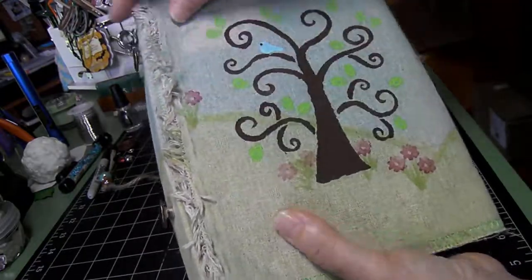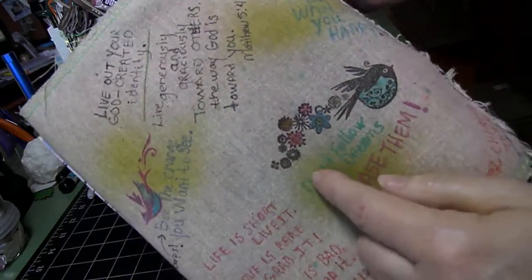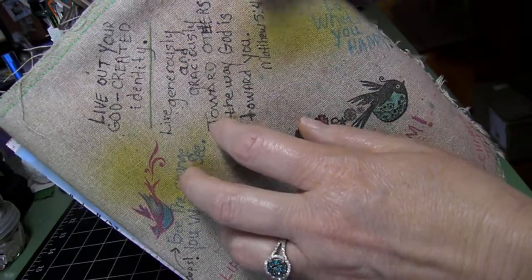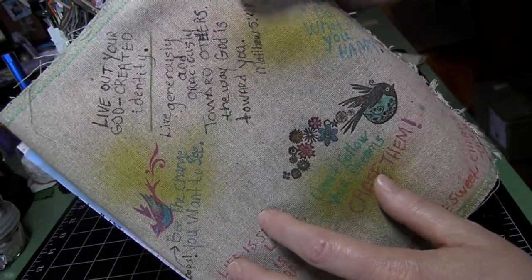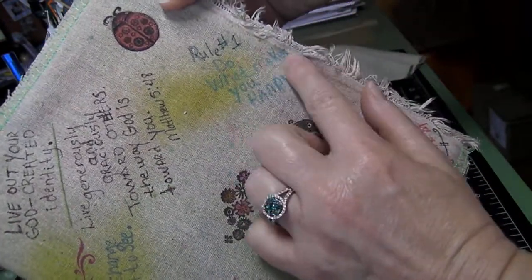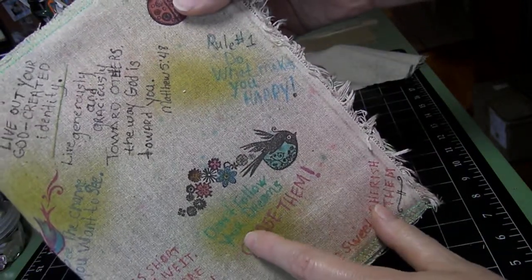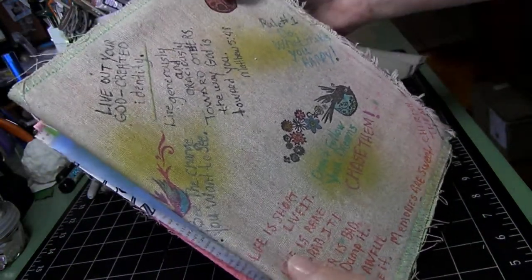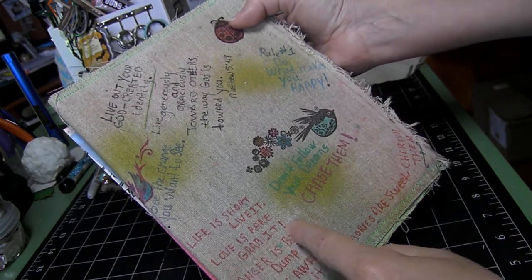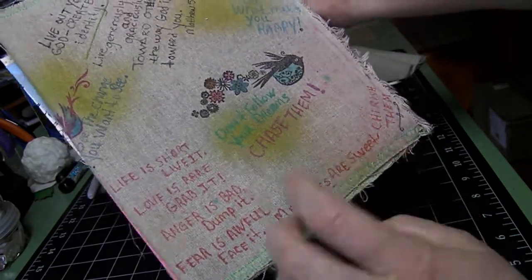She can use the tie to tie it off. On the inside of the flap, I just wrote in some various little sayings that I liked — like, 'Live out your God-created identity,' 'Live generously and graciously towards others the way God is toward you,' 'Number one rule: do what makes you happy,' 'Don't follow your dreams, chase them,' 'Be the change you want to see,' 'Life is short, live it. Love is rare, grab it. Anger is bad, dump it. Fear is awful, face it. Memories are sweet, cherish them.'